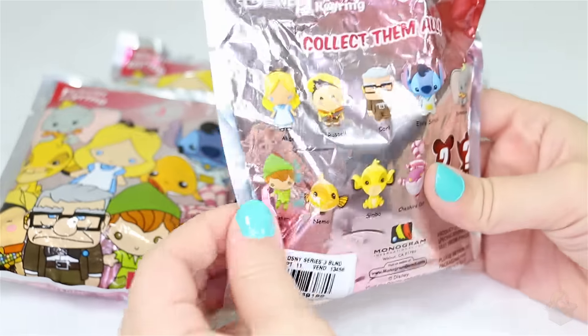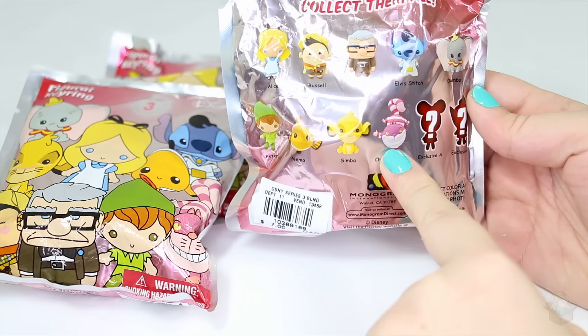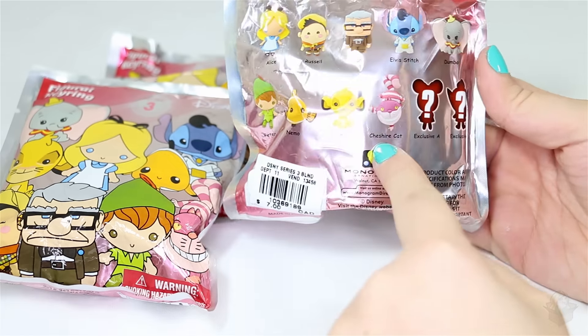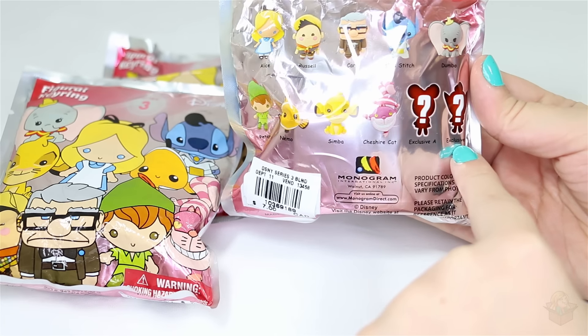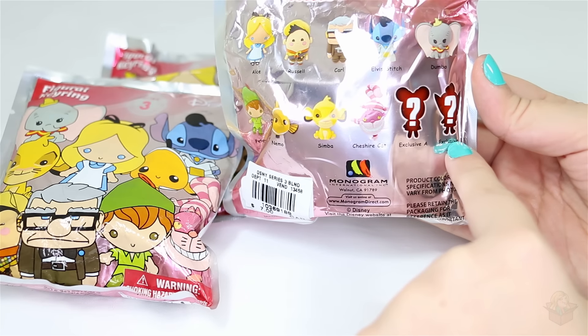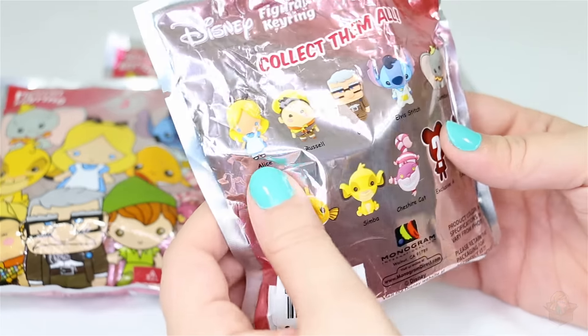Here are the characters it comes with: we have Alice, Russell, Carl, Elvis Stitch, Dumbo, Peter, and Nemo, Simba, and the Cheshire Cat. And then there's an Exclusive A and Exclusive B — this looks kind of like Minnie, and this looks like Tinkerbell. I didn't look it up in advance because I thought it'd be cool if it was a surprise.